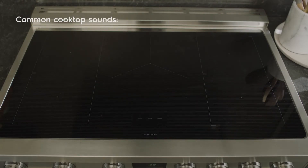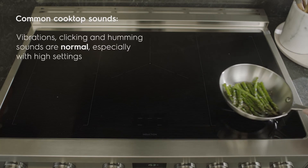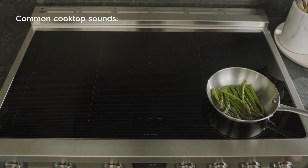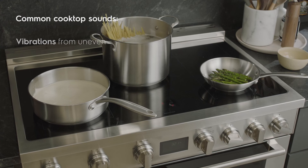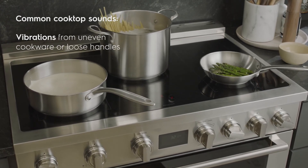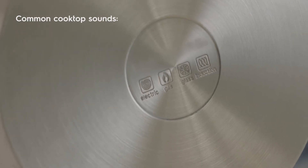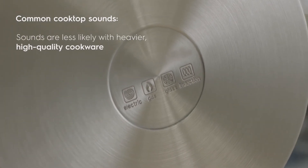Just like the oven, your induction cooktop also has some common sounds including vibrations, clicking, and humming. These are not unusual, especially when high settings are in use. Cookware that is not perfectly flat on the bottom may vibrate slightly against the cooktop, or a loose handle may vibrate in its socket. These sounds are less likely to occur with heavier, higher quality cookware.